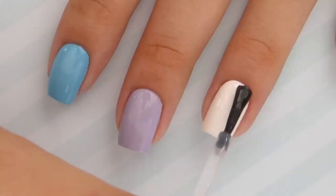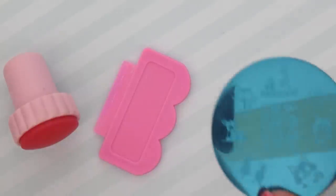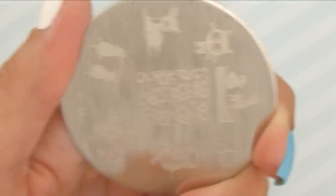The top coat will protect your base color because you need to push the stamper on your nail, which can damage the base color if it's not completely dried. For stamping, you will need a stamper, scraper, and a stamping plate. If your image plate is brand new, don't forget to remove the blue protective film over it.